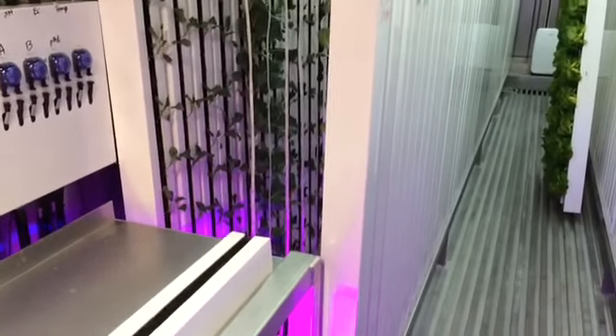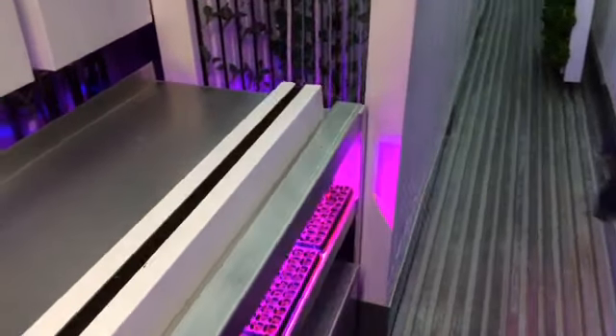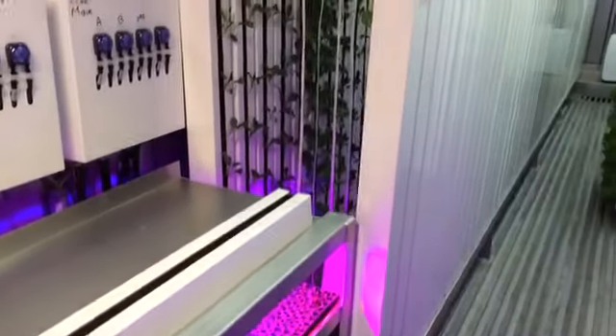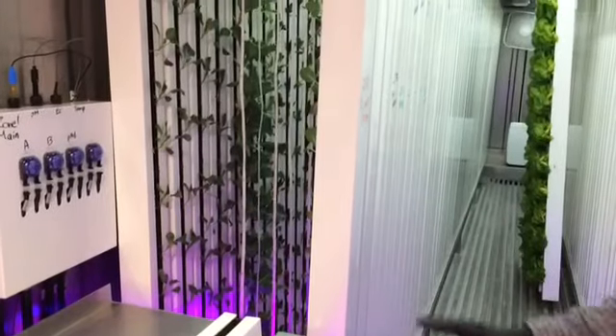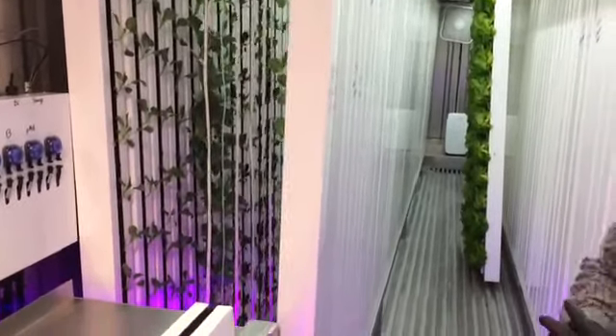Between the seedlings, the germinating seeds, and all of our towers, we have roughly 7,000 plant sites — both mature and seedling — and all of those are fed with less than 10 gallons of water a day.